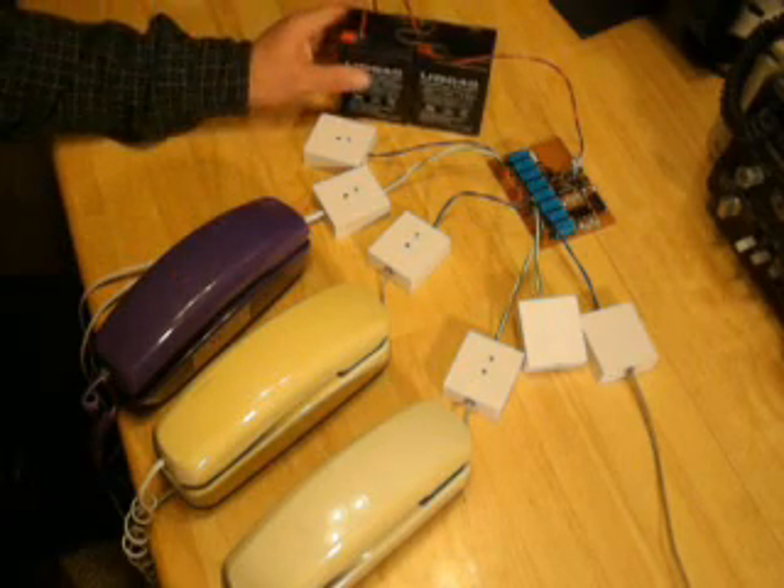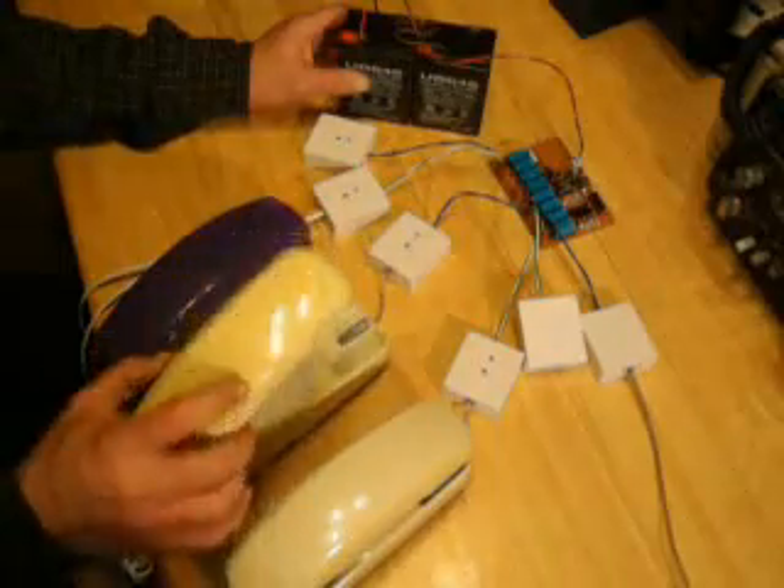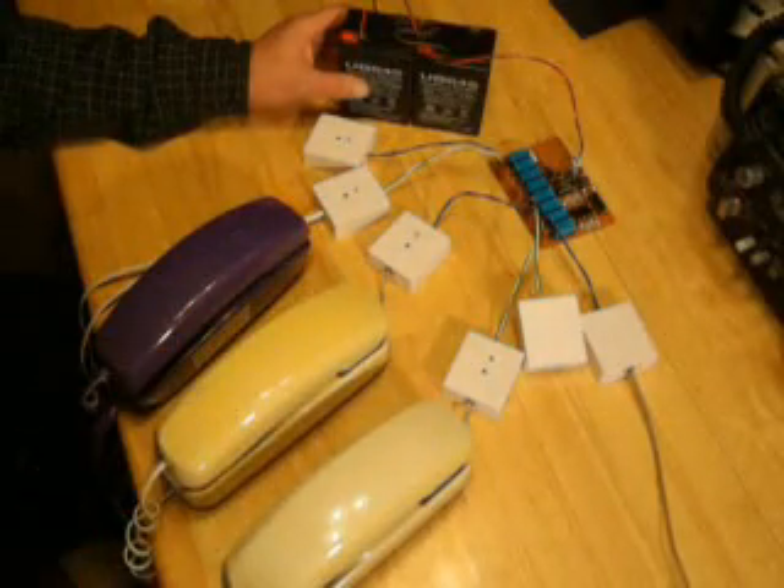The battery draw is about 50 milliamps when the system's in use, while you're on the phone and talking. When it's hung up, it's about 50 microamps — essentially nothing.